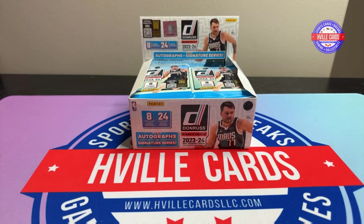What's going on, friends? Brian with HVL Cards, back at you with another video.